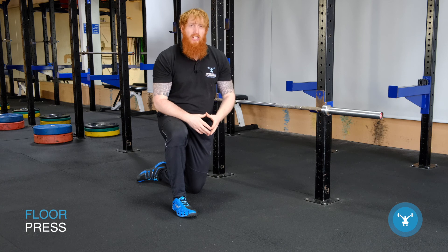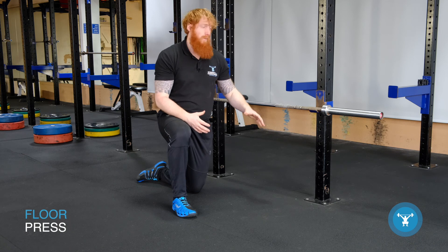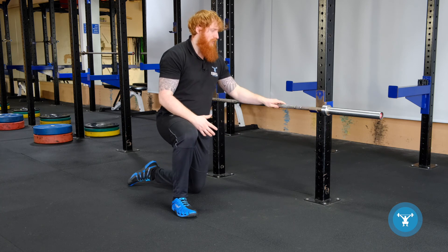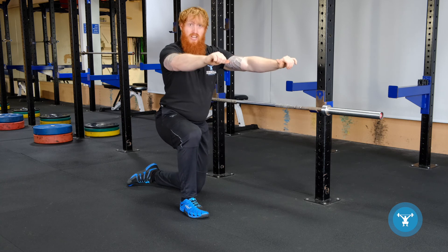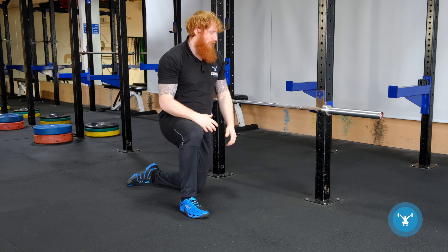In this video, we are going to be looking at the floor press, which is simply a bench press style exercise performed while lying on the floor. The barbell is set up on the rack, usually around lower mid-thigh when standing up. We want to be able to pull the barbell off without overreaching or pressing from a low position, to reduce the risk of injuries and limit fatigue when taking the barbell off.